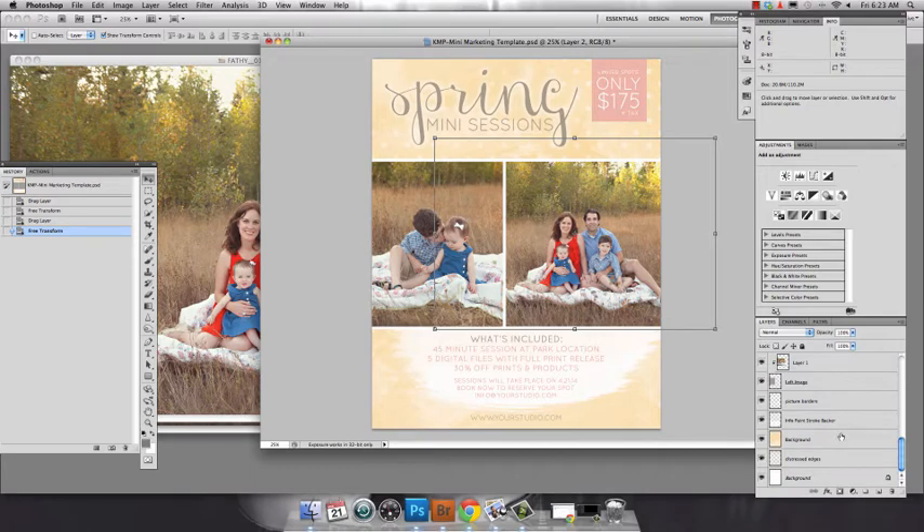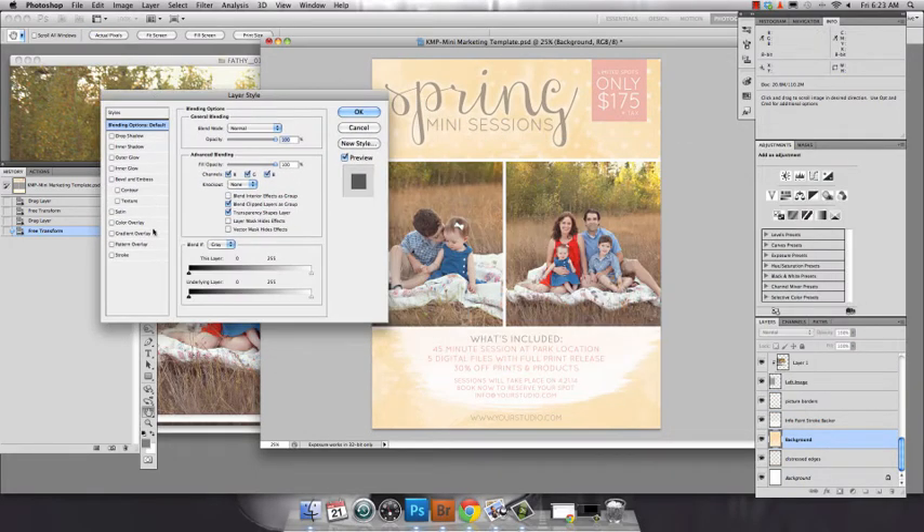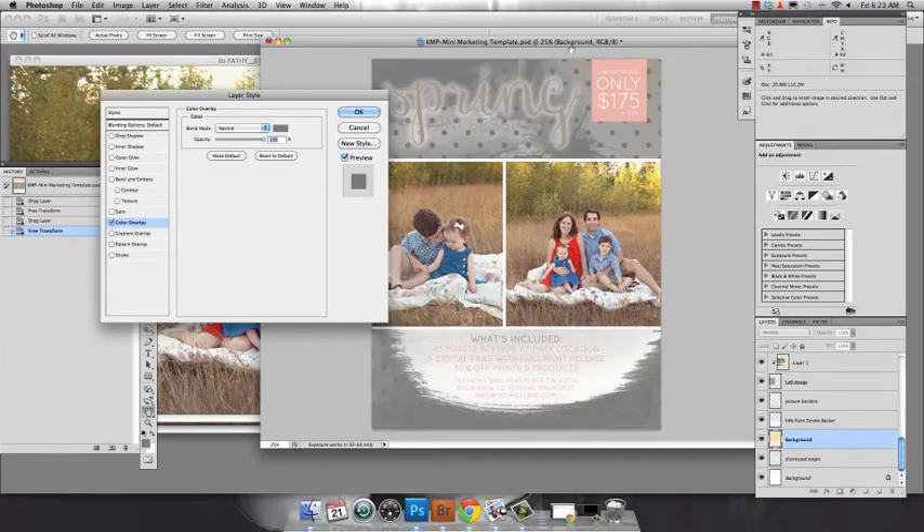Let's say yellow is not your studio's color. Go down here to the layers of the background and double click on those. Then if you use a color overlay adjustment, you can change the colors of all of the different layers.